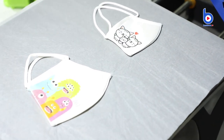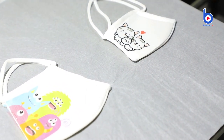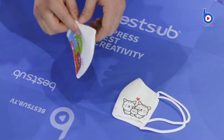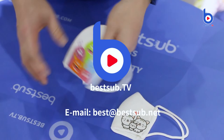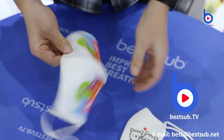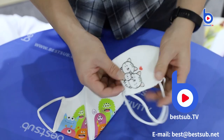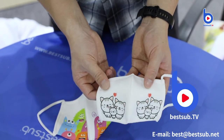This is how they look after sublimation printing — the printout images look so nice. If you like the masks, please give us a thumbs up and subscribe to BestSubTV. And if you want more details, please send an email to best@bestsub.net. I'm Alex. See you in the next video.